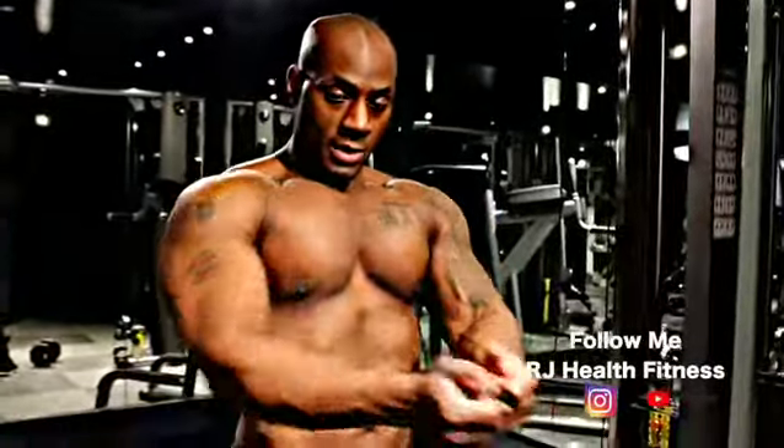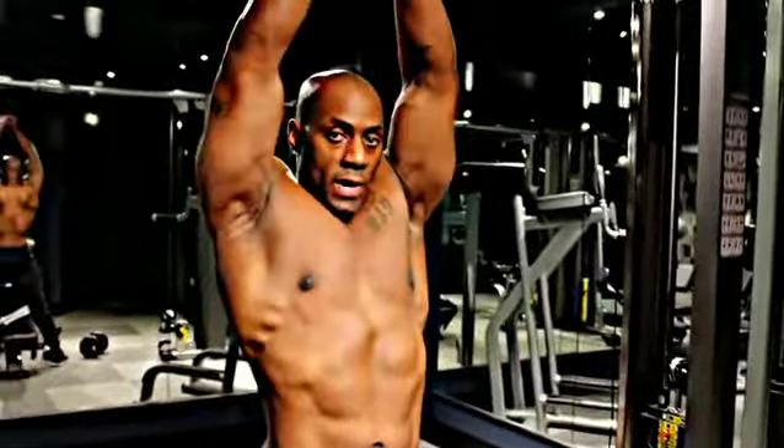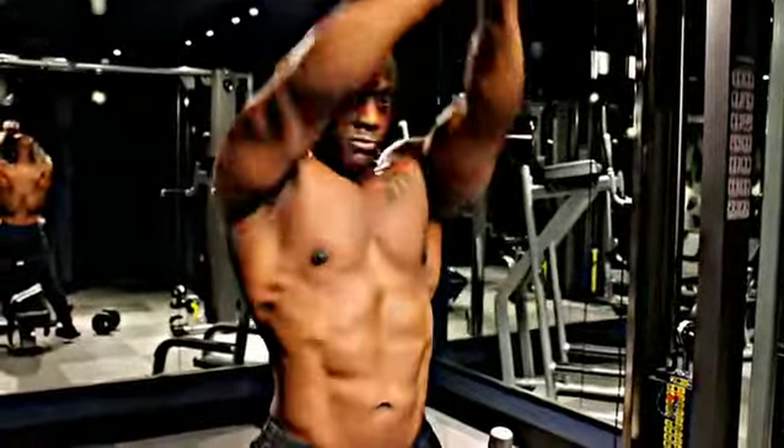Next up we're going to do a close grip decline, to target the bottom of your pecs. It's pretty much a press forward — superset with a decline fly. We're going to go forward, up with the weight, then down. After 10 reps, I'm going to do close grip press.